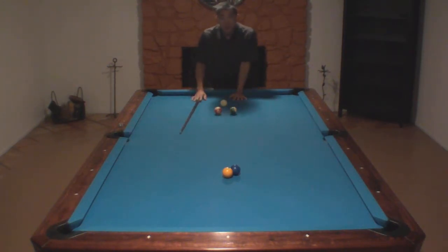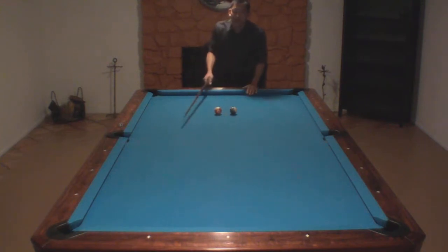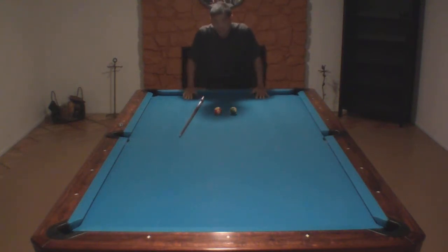A lot of people will use their jump break cue on this shot since you don't need to jump over a full ball. I still like to use my jump cue — either way it works. You don't need to use a lot of elevation on this shot; I don't even really measure it out. Just aim straight for the two, center ball hit. Of course the speed doesn't matter.